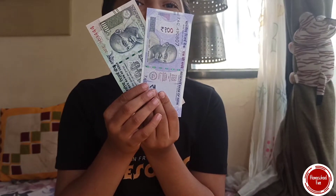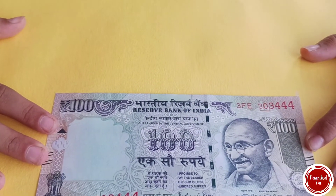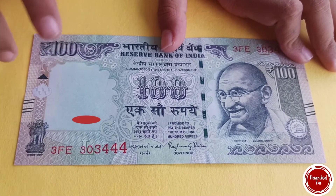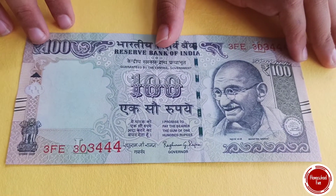100 rupee note. First let's see about this 100 rupee note. Now let's see these identification marks — intaglio printing, watermark, security thread. Now let's see more of it.